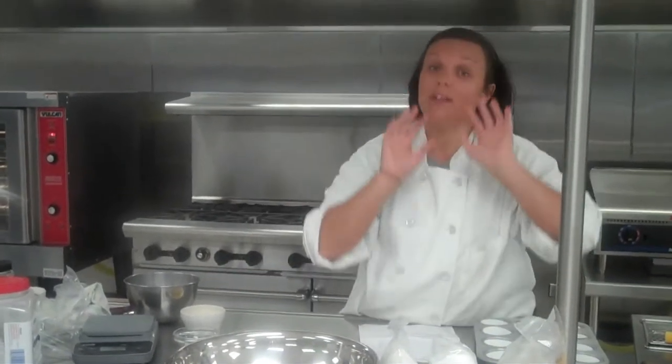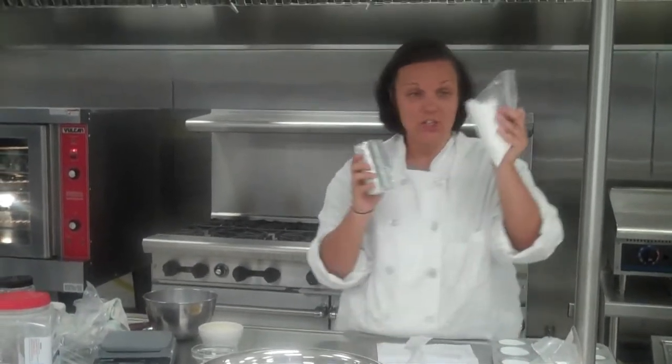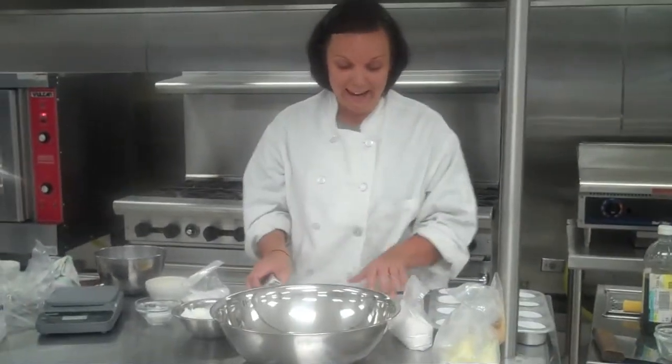When we make the blueberry muffins you measure dry and liquid. With this one, you are going to start off by creaming your butter and sugar together. Let's start doing that. This recipe calls for 8 ounces of butter — 8 ounces equivalent to 2 sticks of butter. One stick is 4 ounces.